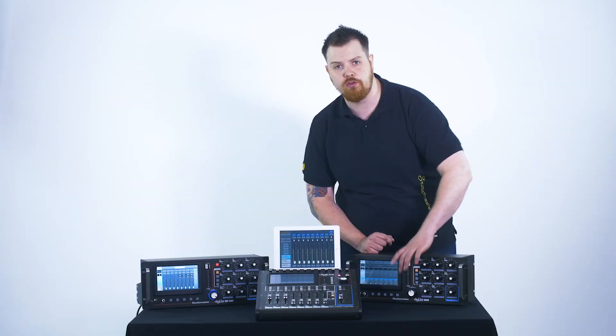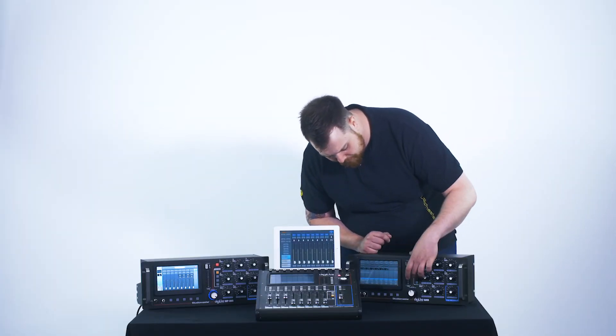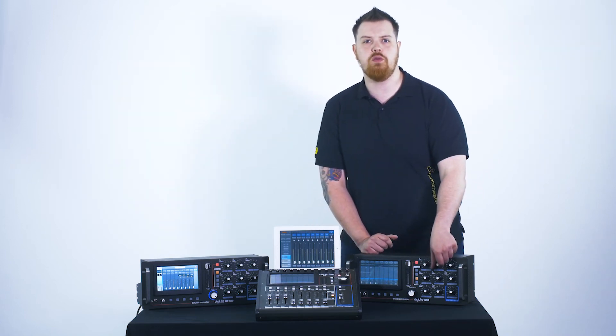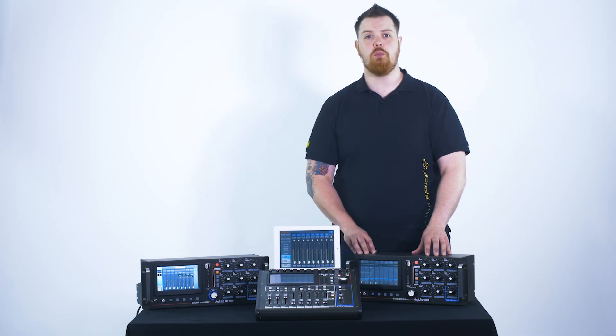We then flip out of the sends mode and go over to our buses 1 to 8, either by scrolling through the screen or tapping our button, and then we just want to feed our master volume out to the speakers. We now have microphone 1 coming through monitors 1 to 3.